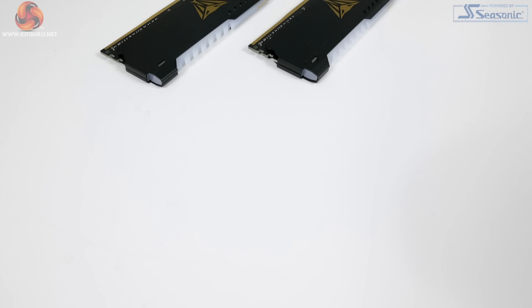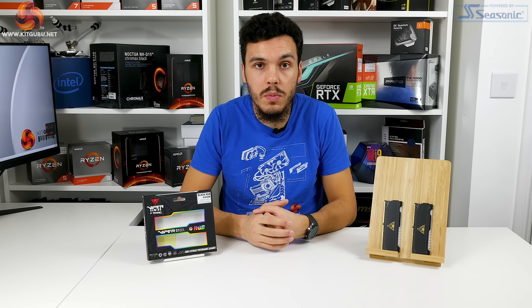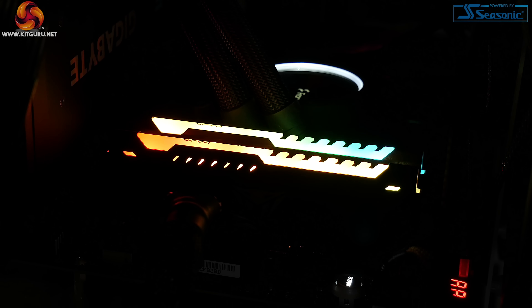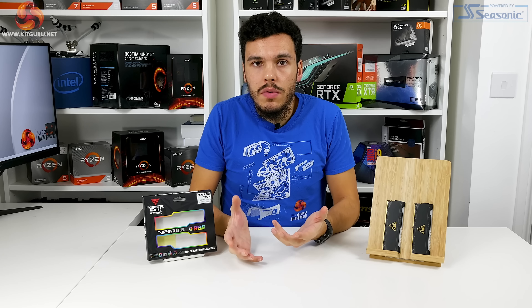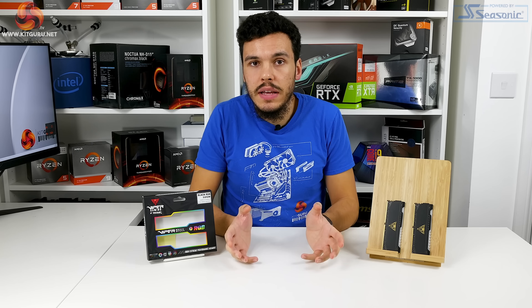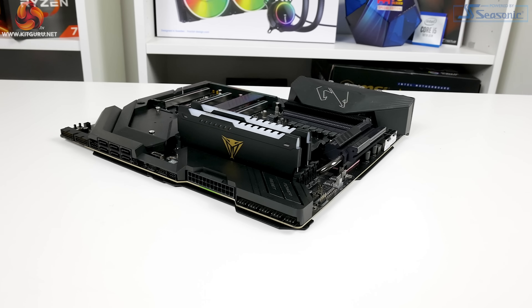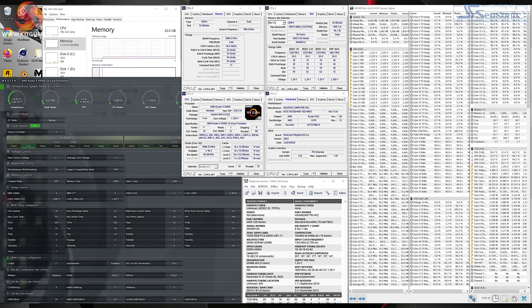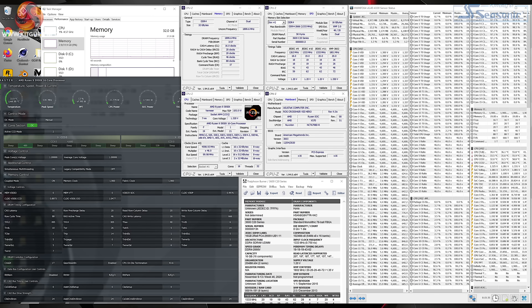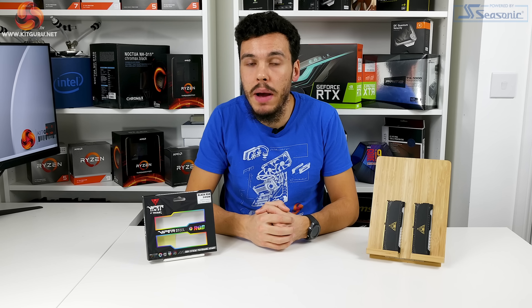Overall, the Viper Steel RGB memory modules are a good addition to Patriot's Viper Gaming Series. You get an aesthetically pleasing kit with a good RGB light bar implementation, and I'm quite positive on the RGB implementation and the styling personally. However, it is absolutely undeniable that the stock timings leave something to be desired — competitors at this price point typically run 3600MHz with 18-22-22 timings. With that said, we did manage to overclock to 4GHz with tighter timings, and comfortably achieved 3800MHz CL16, which gives AMD users a 1900MHz fabric clock — nothing to complain about there if you're handy with overclocking.